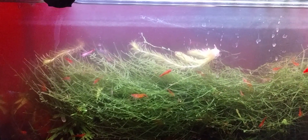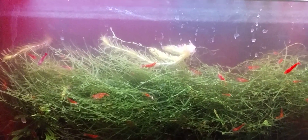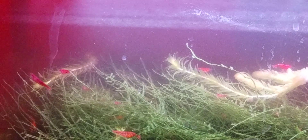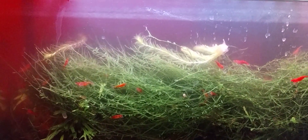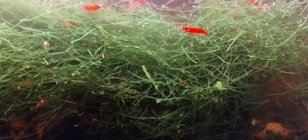With all my tanks that have mopani wood, none are as heavily concentrated as this one. Being all small pieces, the ratio of mopani wood to five and a half gallons is much higher compared to my other tanks. Normally tannins get diluted with water changes, but this one is still tinted. You can't really notice it with the red background. During the water change I wrung out the sponge filter on the hang-on-back filter intake, so the water is a bit murky right now. Still a good amount of tannins in here.